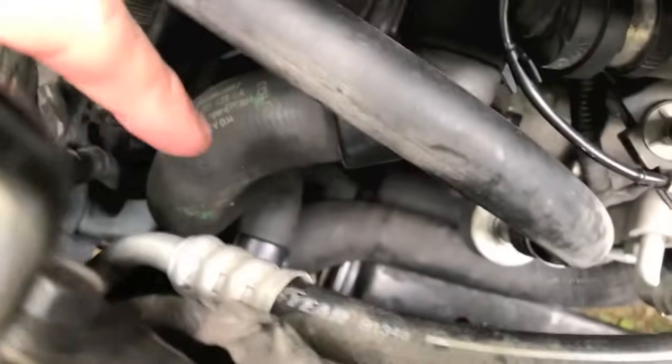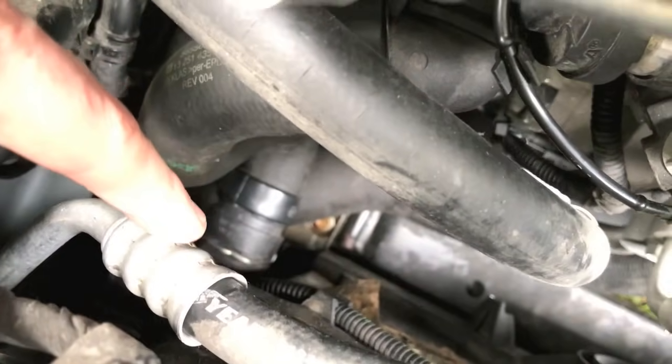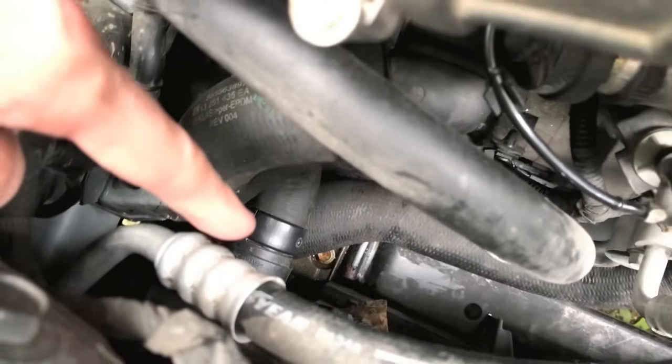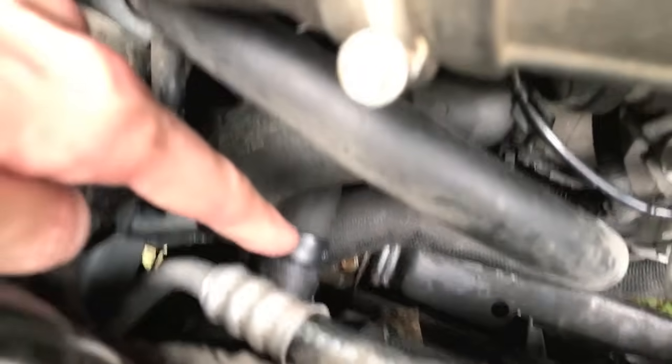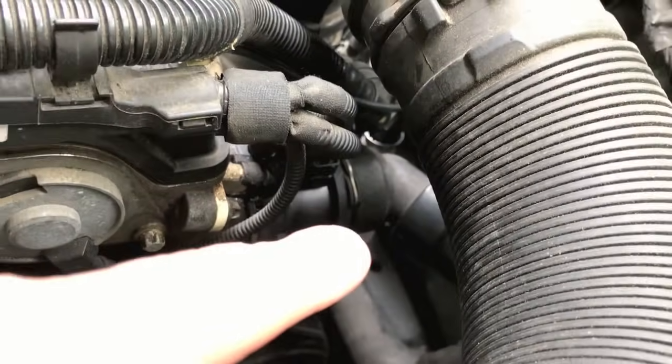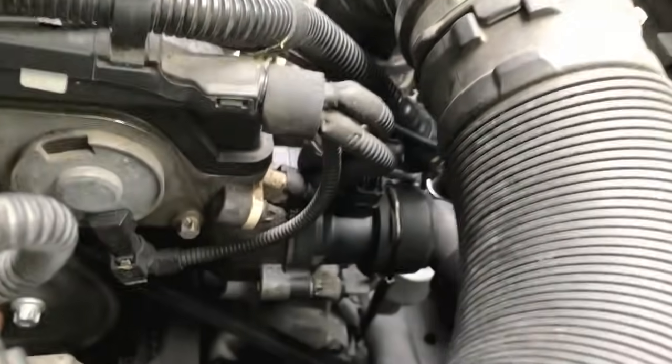Continuing down the hoses, where it connects to the radiator it's possible you might have a leak there, so do a thorough inspection of the connection point as well as the hose. That hose feeds upward and connects to a harness that then feeds in and connects to the thermostat.